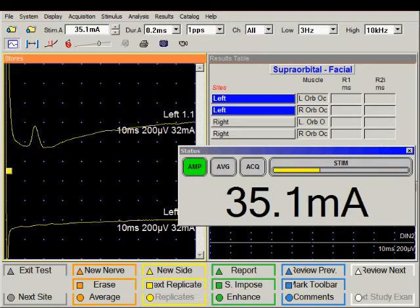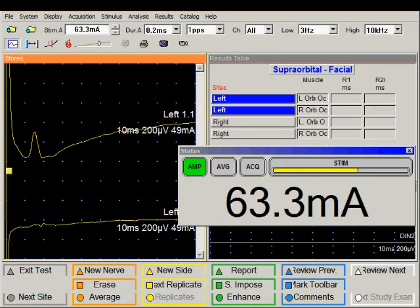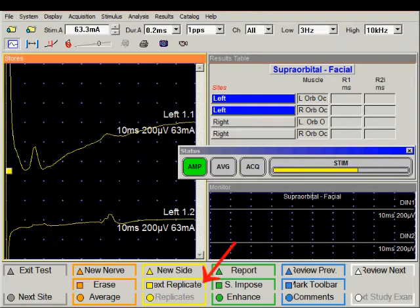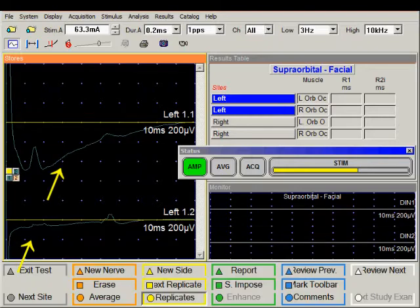Increase the intensity a little bit more and stimulate. Now we are getting a small R2 on both sides. I'm going to save this response by pushing the next replicate button, which is the square yellow key. You can see the trace in the background in deep grey or blue color.